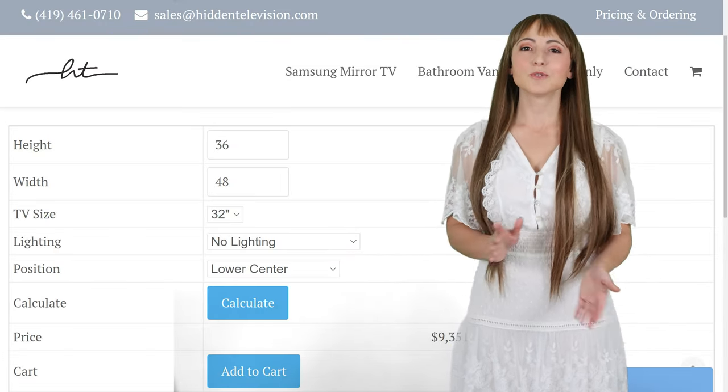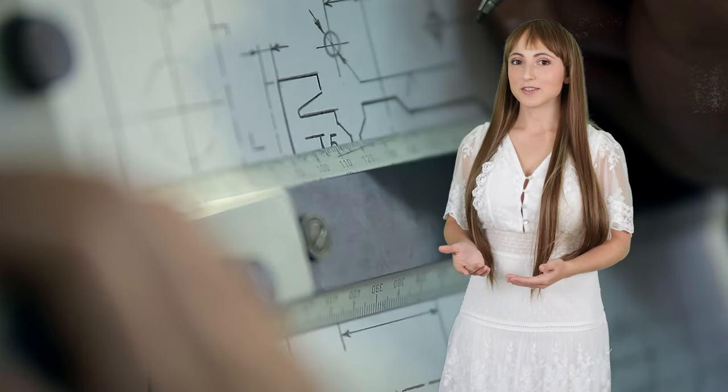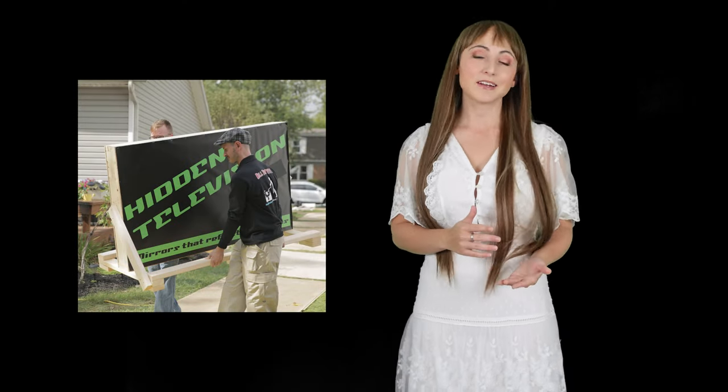For pricing, you can use our online calculator at HiddenTelevision.com or contact us at Sales@HiddenTelevision.com. Please feel free to send drawings of your project so we can help you with a fast and accurate quote. All of our products are fully created and insured to ensure that they arrive unbroken.